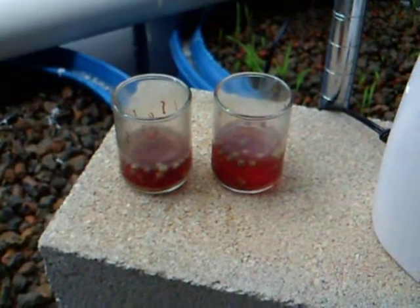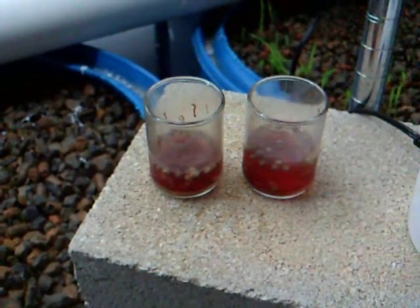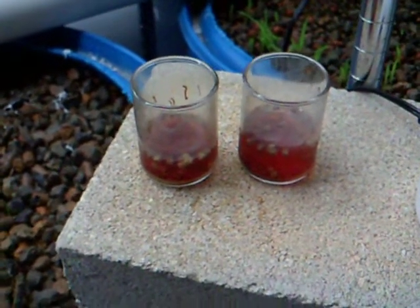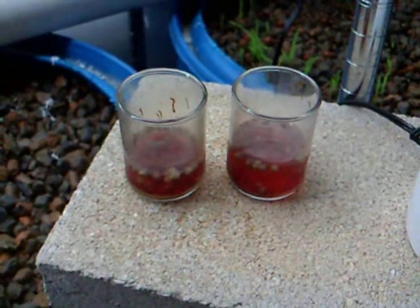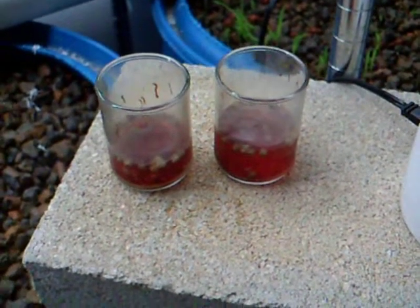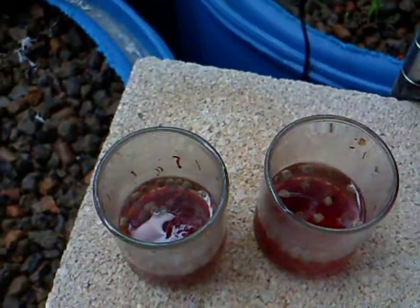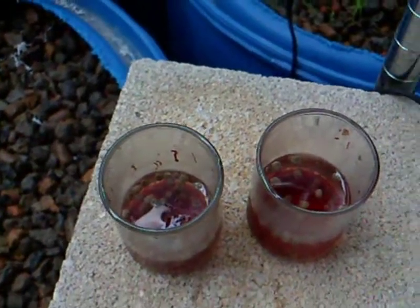Here's a feed training update for my crappies. I have hybrid black crappie. I start out with little cups like these with a little bit of water at the bottom. I put frozen bloodworms in there so that they can thaw out, and I put just a little bit of Aquamax 400 in there so that they get kind of soggy and soft.